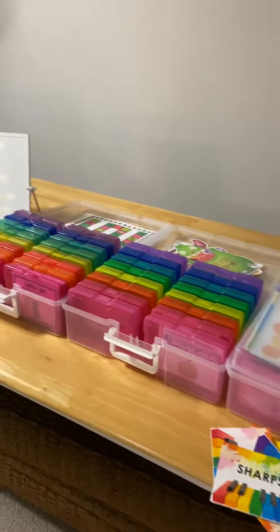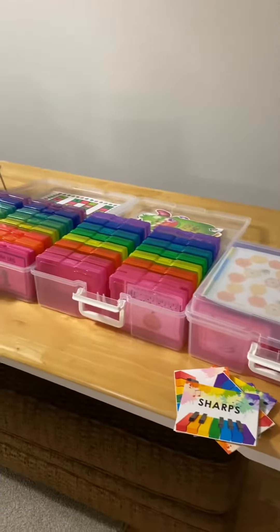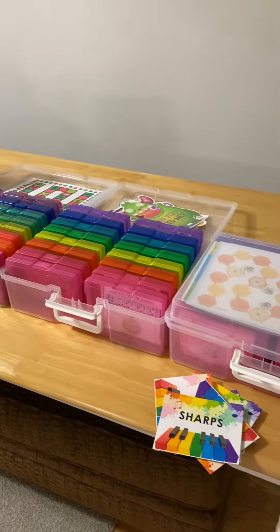So now you can see how I keep all my games organized and at my fingertips, so that no matter what student is coming in, I will have something ready to go right here from one of these boxes.